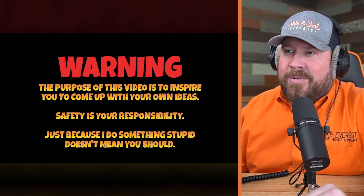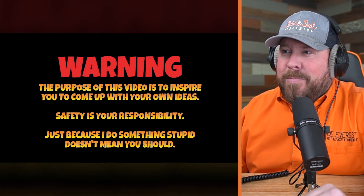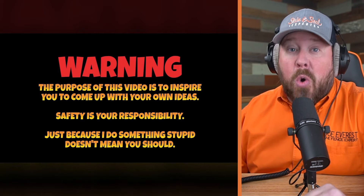Without further ado, let's figure out the hacks man solution for installing a no-dig privacy fence crazy fast. All right, installing a no-dig privacy fence crazy fast by the Hacks Man — we'll be linking this video in the description below so you can watch it without my running commentary. He's got 141,000 subscribers, so he's up to something pretty fancy.